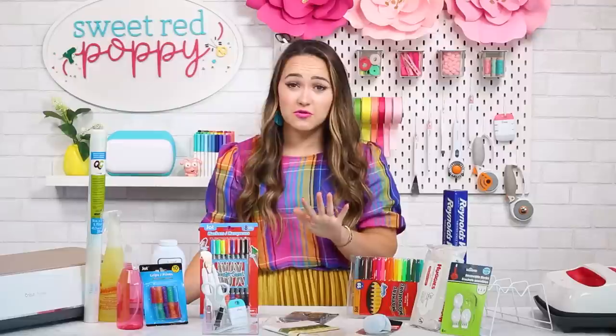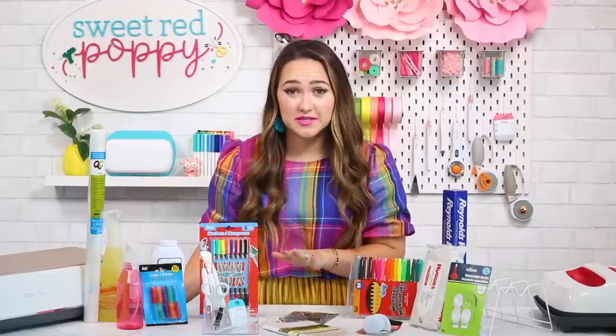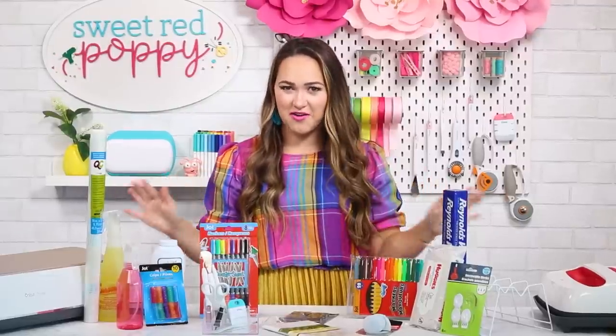Welcome to Sweet Red Poppy. I'm Kim and today we are going to be talking all about dollar store Cricut hacks. I share a new crafting, sewing, or Cricut video every single week on my channel so don't forget to subscribe so that you never miss out on all the fun.